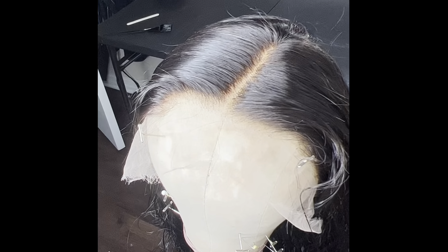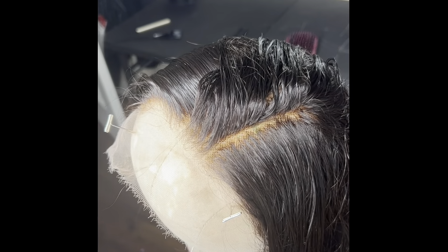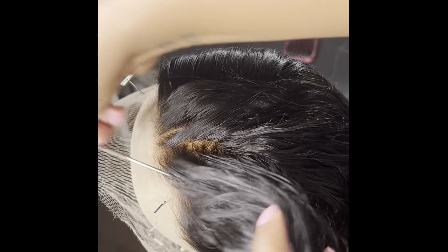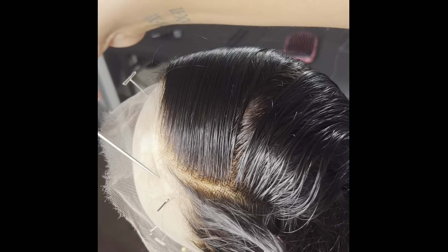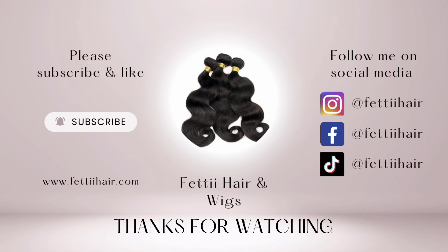Once everything is dried, you can check your work by parting through the wig, and you'll notice that those black grid-like dots are no longer there — you can also see around the hairline that they're gone as well. This sets the tone for a flawless install: once the scalp or bald cap is placed under the wig, it will create the illusion that the hair strands are growing out of the scalp, as opposed to being placed on top with that black dot as your giveaway. I hope all of this helps — if you have any questions, drop them in the comments below. If you have additional tips or recommendations, share those as well. Thank you for watching — please don't forget to like, comment, and subscribe!